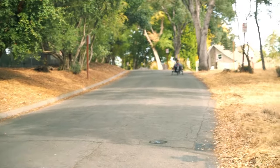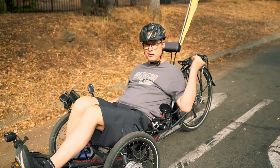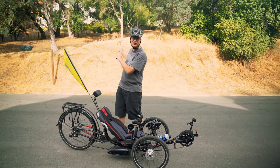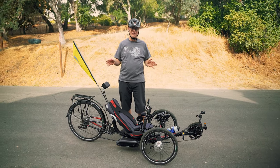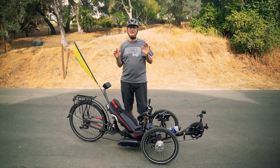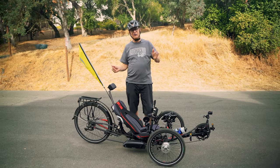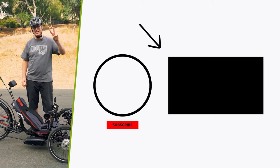A million times easier! That was on turbo mode — a million times easier. I just sped up the hill with hardly any effort. So you just saw the difference of going up this hill with and without a motor. Use turbo mode — you can try eco or tour, but just let the motor give you all the power it can. You won't hurt yourself, you'll have a good ride, and you can ride all day. When you hit any hill, it'll be easy peasy. Catch you in the next video.